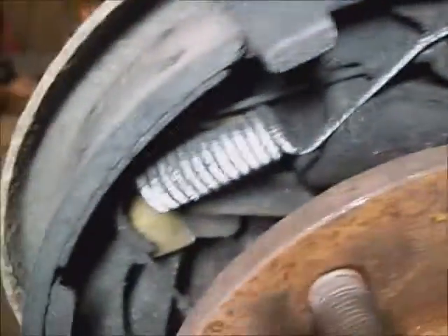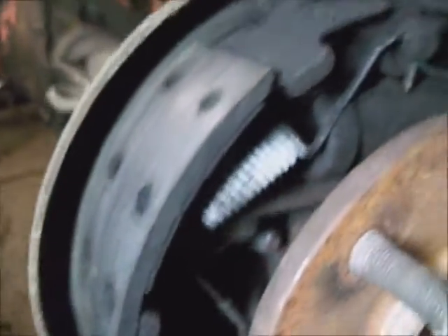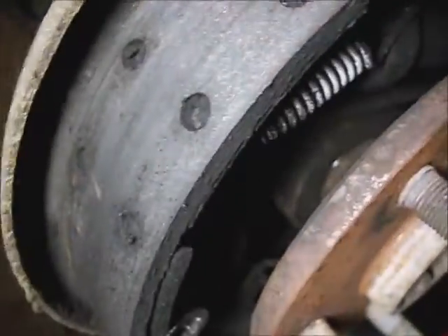I'm going to check the self adjusters and make sure that they're not freezing. Looks like somebody's put shoes on this used rear end recently, along with springs. The cable's not broke, so at least we're ahead of the game, other than the wheel cylinder. There's a rivet hole completely stopped up with brake material - they should be nice and crisp round holes, but they're packed with brake material, meaning the lining is degrading.